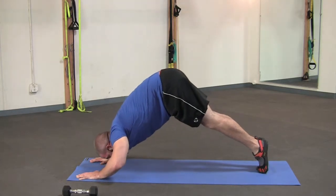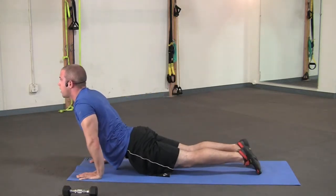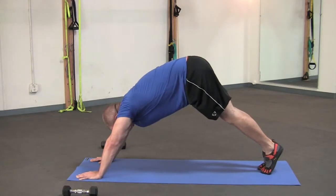Use your upper body strength to hold you. And back. We've got four more. Here we go.